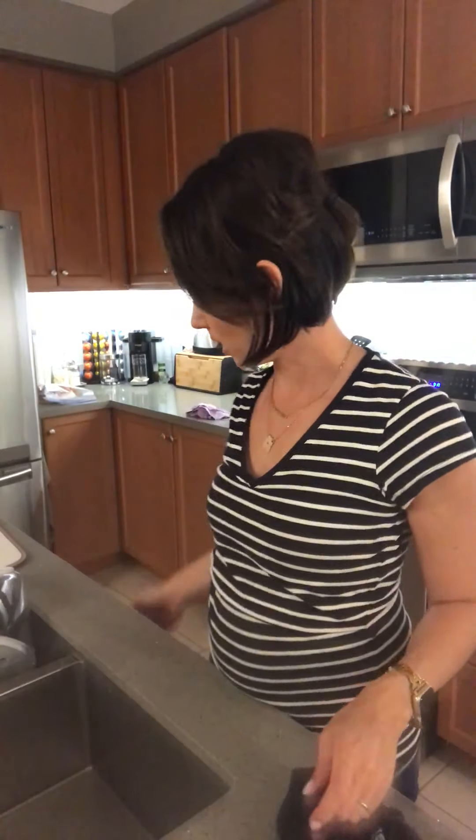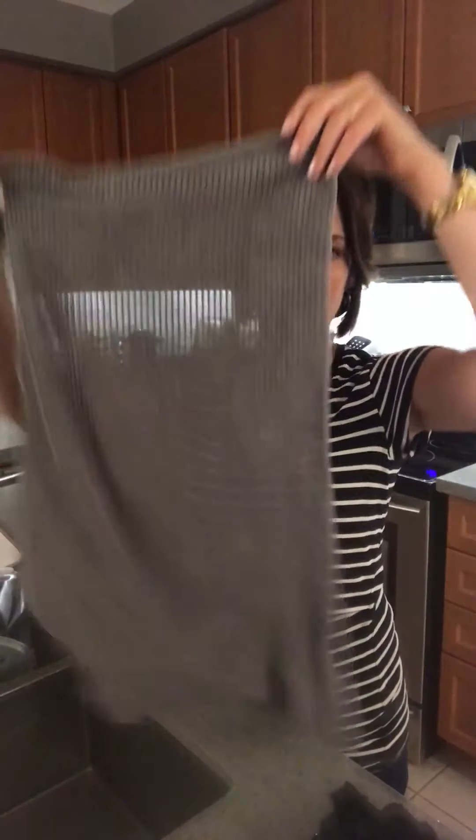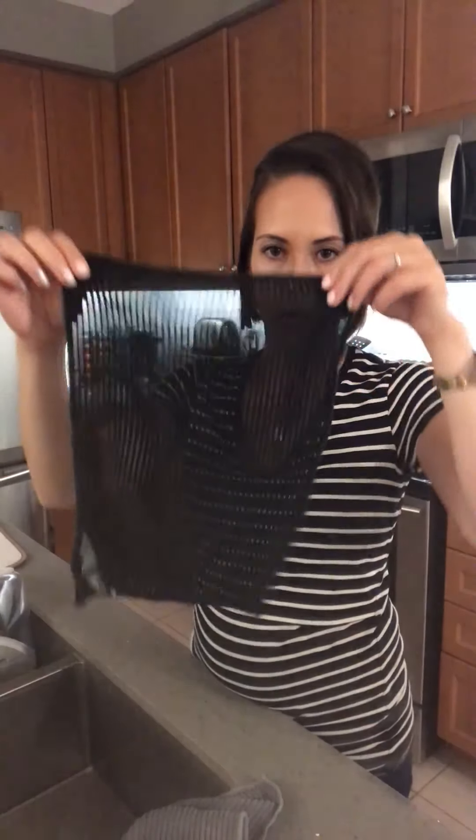Hi guys, how are you? So what I wanted to show you today again in the kitchen was a nice little hack about the dishcloth. This is a much longer one compared to the kitchen cloth.